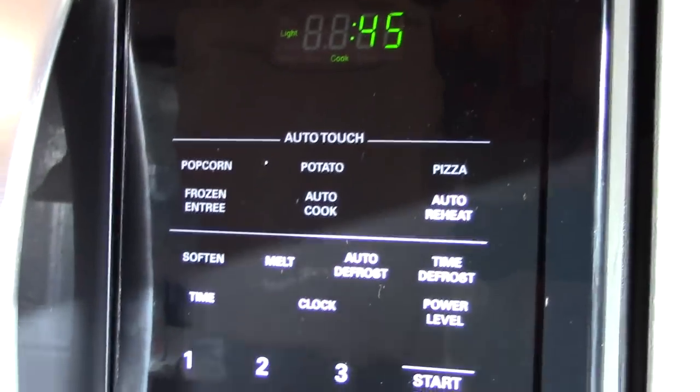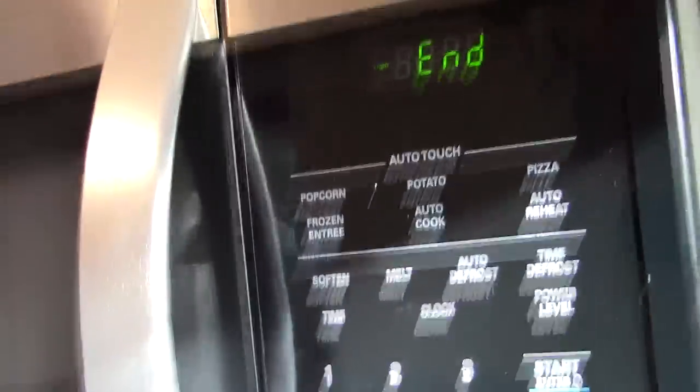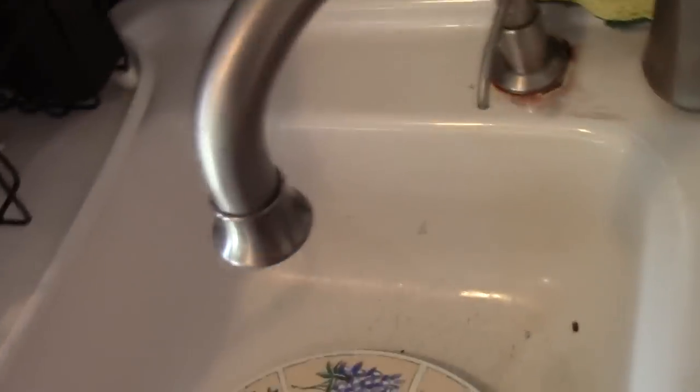Got about 48 seconds left on the microwave. Alright, go ahead and take it out — nice and defrosted. Take it over to the sink and just rinse them off.